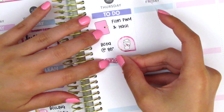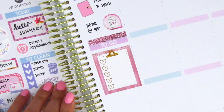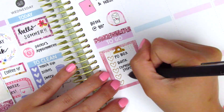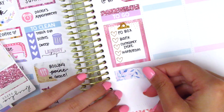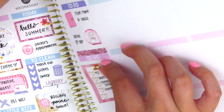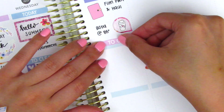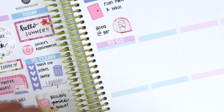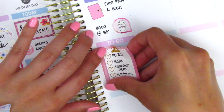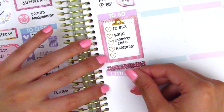Moving on to Thursday, I started by using a 'to-do' header at the top. The planner sticker I can't remember where it's from but I'm pretty sure it was a freebie from one of the shops I purchased from. To mark my boba I used a teardrop with a coffee sticker from Shop Oh So Fun. Then I put down a 'to-go' header because I had some errands to run, and used one of those clipboard heart checklists from the Honeydew Paper Shop kit - I have a lot of those left over and think they're so cute.